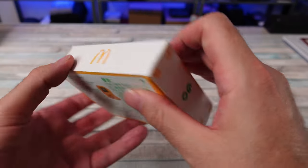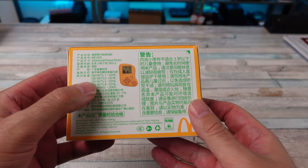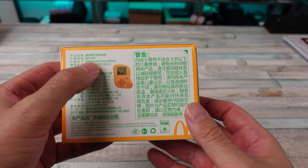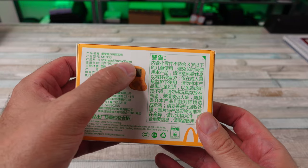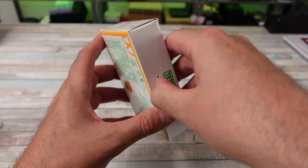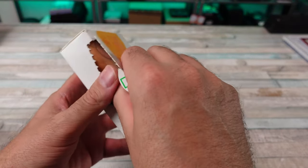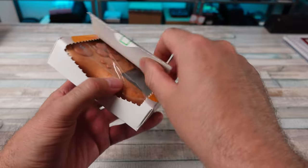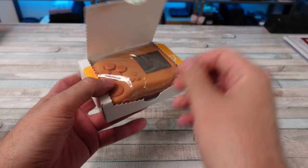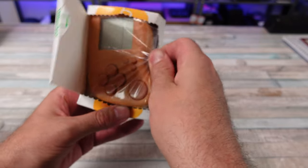You got the logo there. It says 'Go Go.' And then all this tells you how big it is — 120 millimeters, 87, 31. This just plays Tetris, but that's cool, man. It's a big-ass McNugget. Why didn't they release this everywhere?